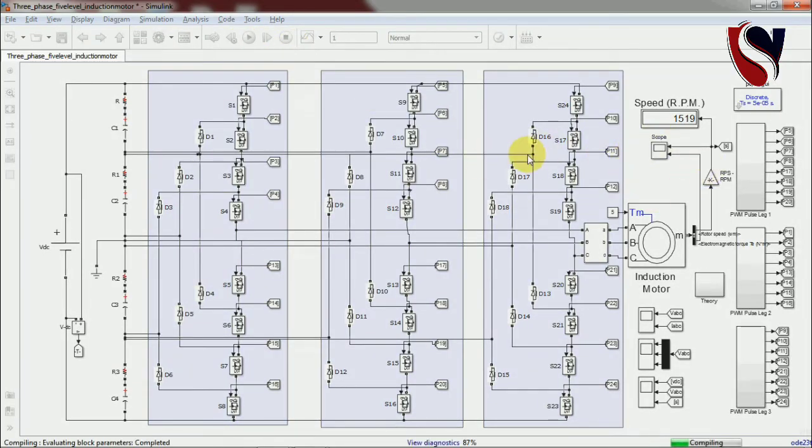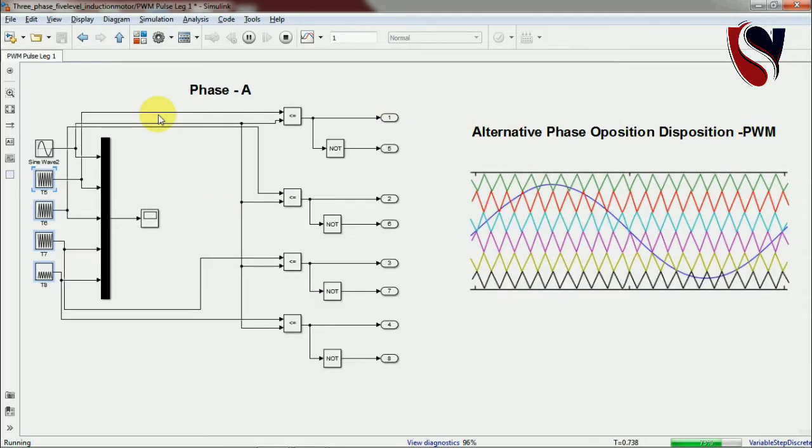The simulation is running now. You can see the RPM is increasing and it is reaching approximately 1500 RPM, which is close to the rated speed. After the simulation finishes, I will show you the output voltage and current. It is taking some time to complete. I'll start by showing the PWM first.